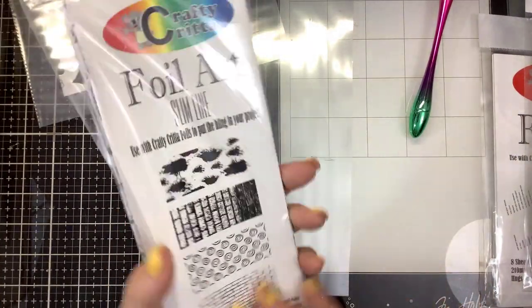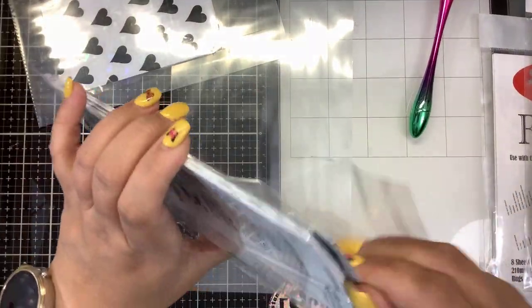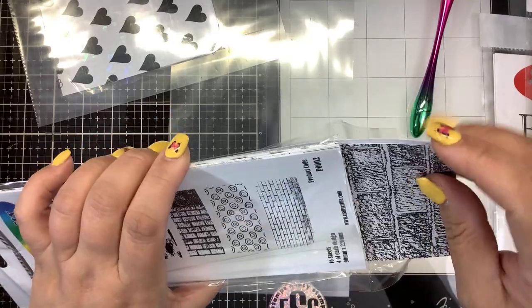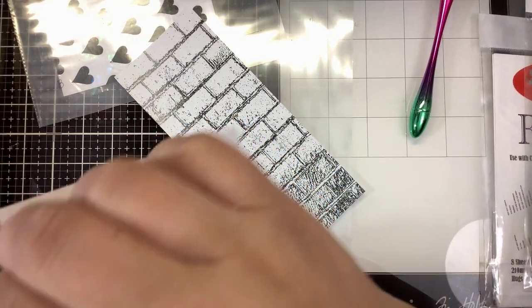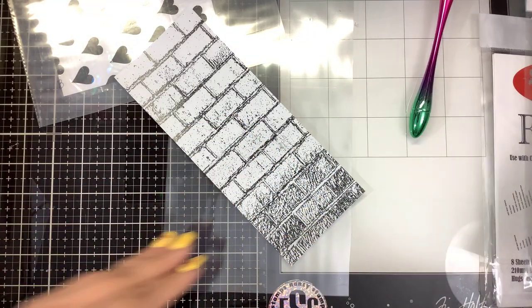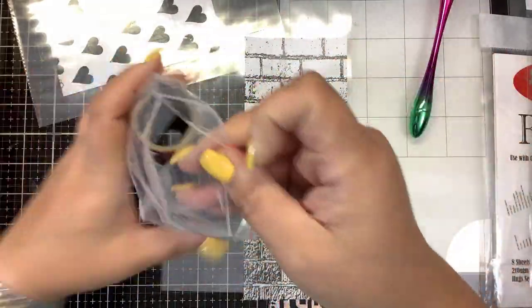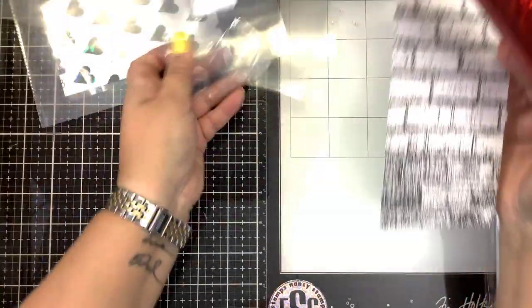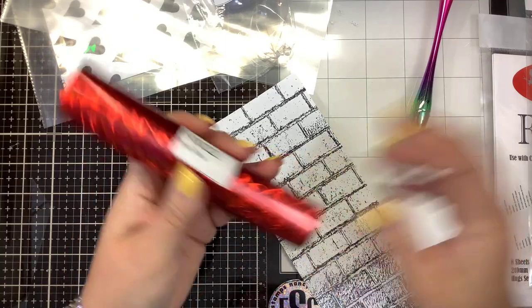Here's one that's a little bit more grungy looking — let's bring these in and see what this brick pattern looks like. If you're into shabby chic, you can definitely do some foiling with that. I do have a dark red called Lava Flow — this one has some cool little designs embedded into it. I haven't even opened this one yet; the sticker is still on it.